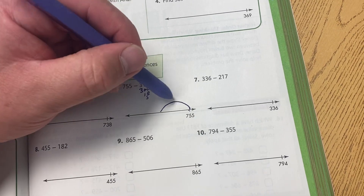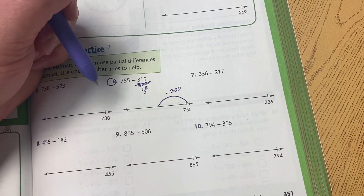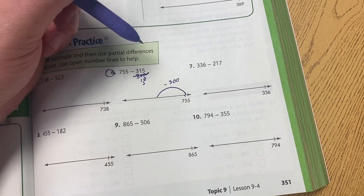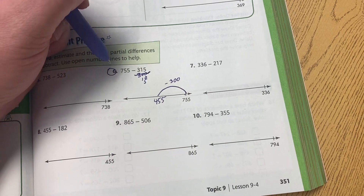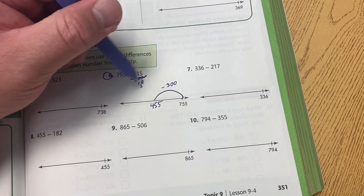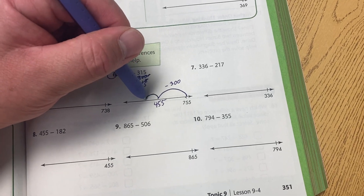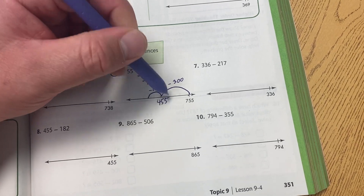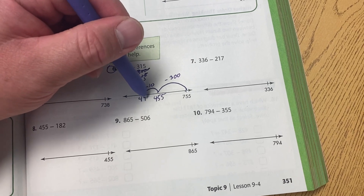So we do a backwards leap, we put minus 300, we scratch out the 300, and we know 755 minus 300 will be 455. Next, we look at the 10 spot, and we notice we're subtracting a 10. So we're going to take a smaller leap and put minus 10, and we know 55 minus 10 would be 45, so it's 445.